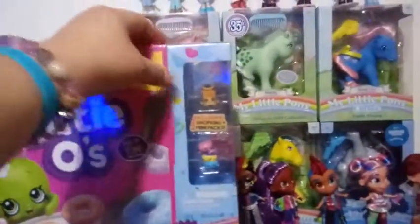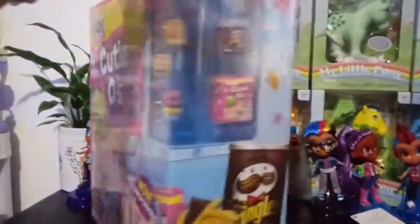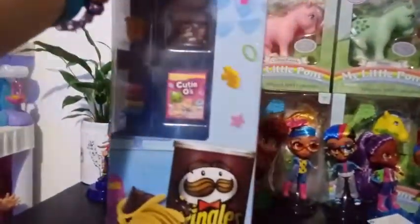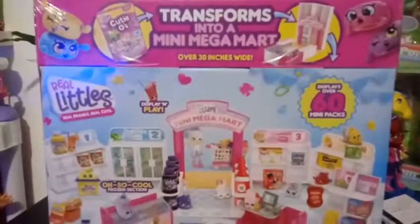It does come with two exclusive Shopkins and mini packs. We'll go ahead and look at the side here. Some of the box art for this series is pretty awesome. I'm going to flip this so we can look at them. It's actually pretty heavy, guys, so I'm pretty excited to set this up.